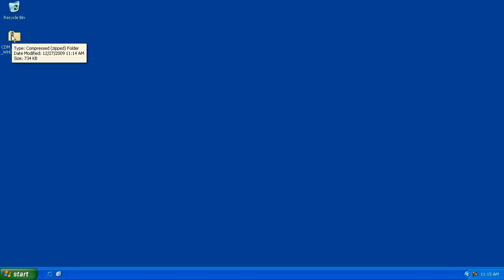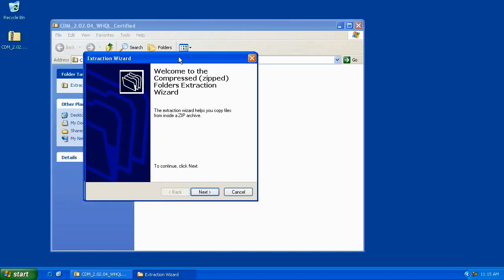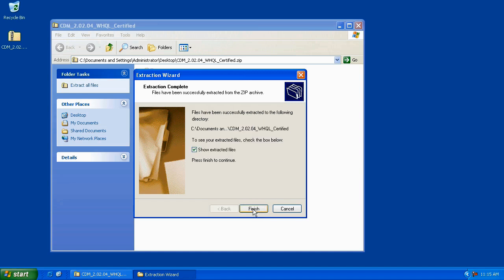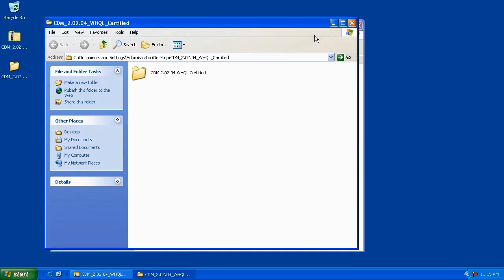To unzip it, go ahead and double-click on the file and click on the Extract All Files button. The Extraction Wizard appears and we're going to click Next. The Extraction Wizard asks us where we want to extract these files to — we don't need to specify anything, we can click Next. It's going to place it right on the desktop. Then we can click Finish, and it shows us our extracted files.